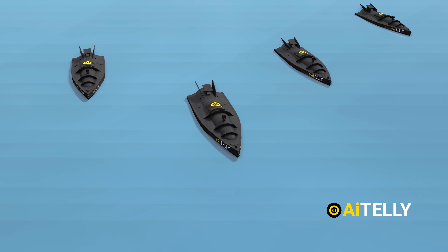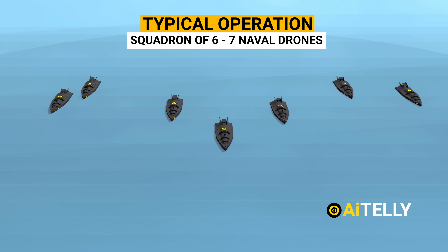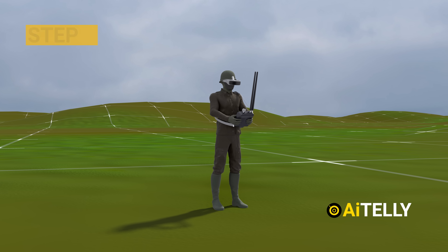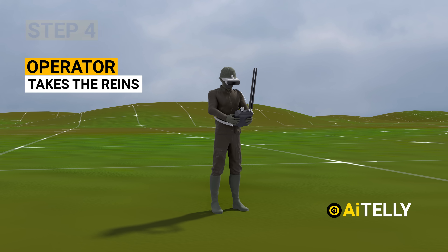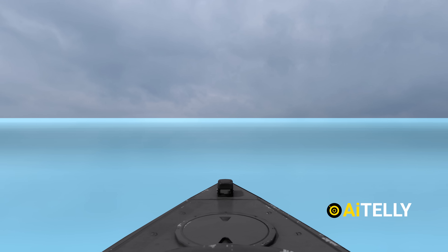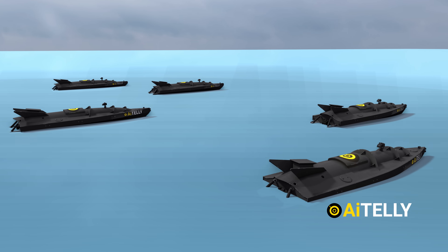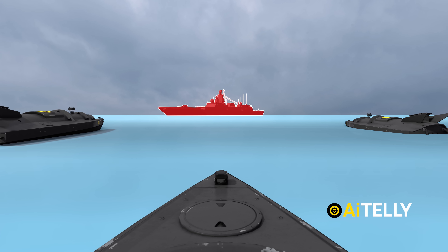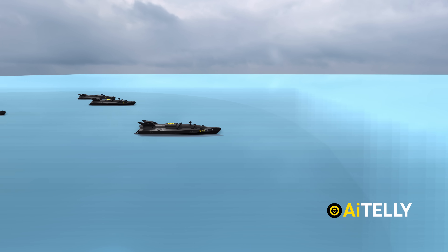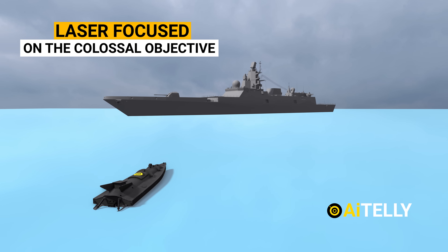Step 3: These cutting-edge naval drones don't travel solo — a typical operation involves a squadron of six to seven naval drones working in unison. Step 4: The operator takes the reins, guiding the drone through video feeds, becoming the drone's eyes and ears. When the target is in sight, the operator pushes the throttle to the max, laser-focused on the objective.